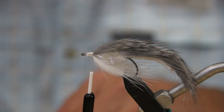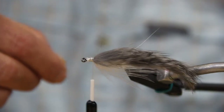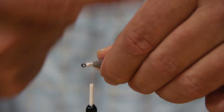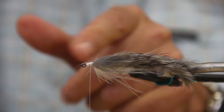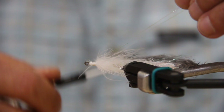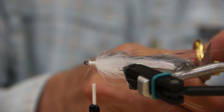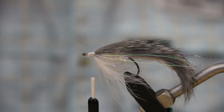Next step is we're going to add some opal lateral scale flash material. Put that in pretty much the full length, tying it in right along the side. I kick it flat — it makes it easier. Flip it over the other way and do the same thing on the other side, pulling it back to about equal lengths. A little flash never hurts anything.